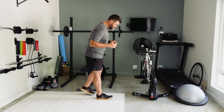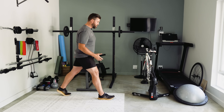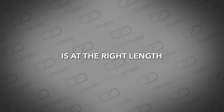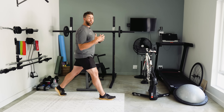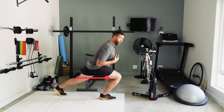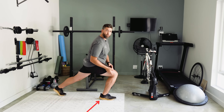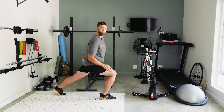Starting with a static lunge: right leg in front, left leg behind. What's important is that your stride is at the right length to get a quality lunge in, but you also don't want to be over striding. Very often when I ask someone to do a lunge, they tend to lean forward — knees now extend past the toes, the front heel wants to come up, and the back leg is almost straight. Now we're working into the hip flexors, which we shouldn't be doing here.